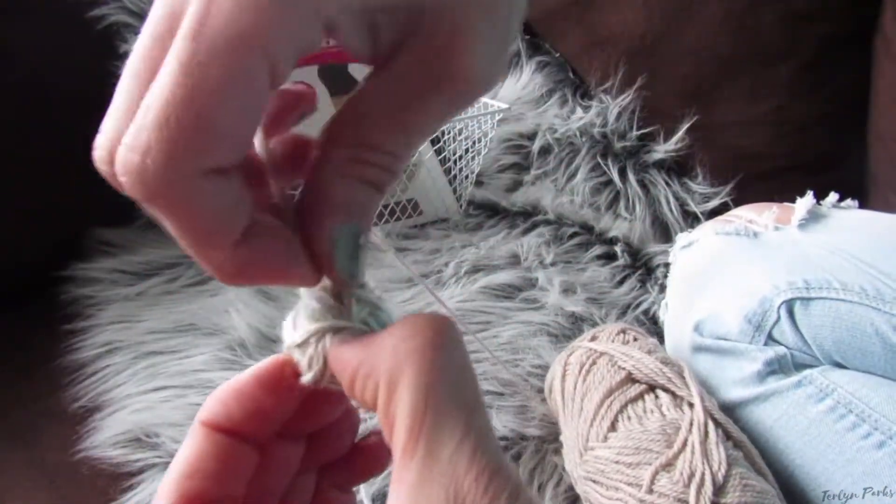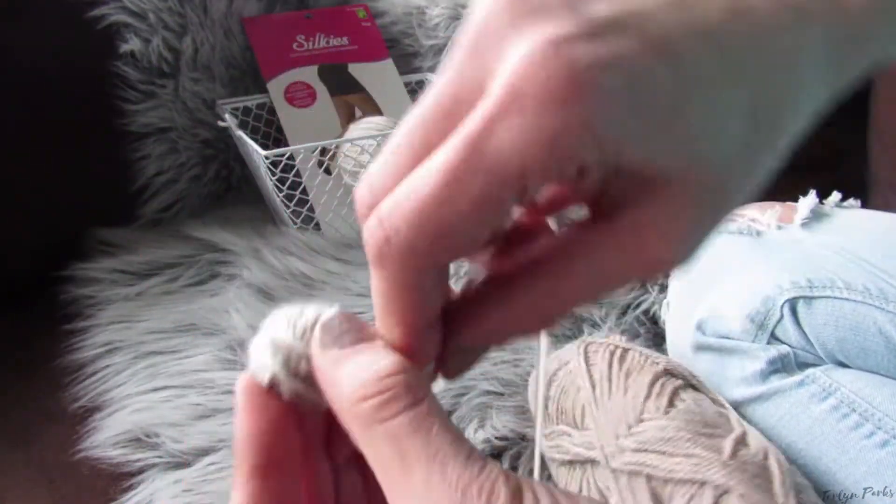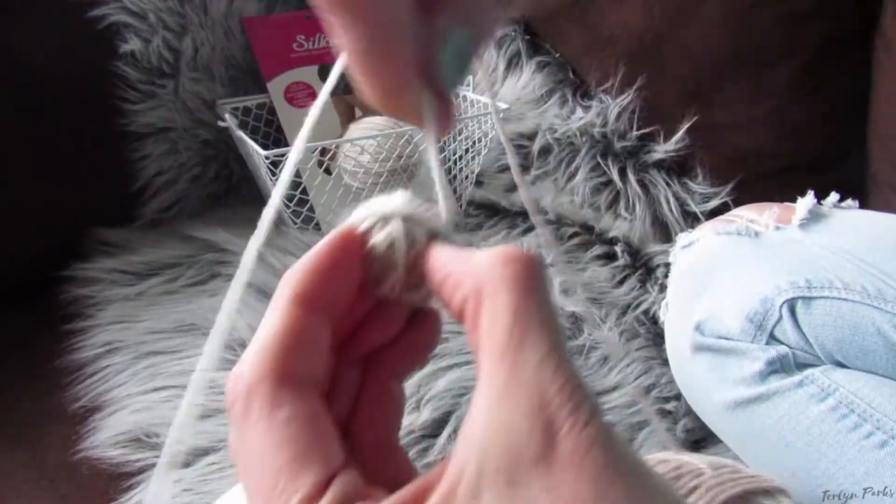You're going to continue wrapping tightly until your ball is the desired size. I make mine about the size of a tennis ball.